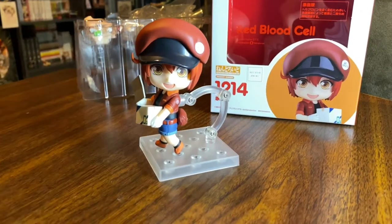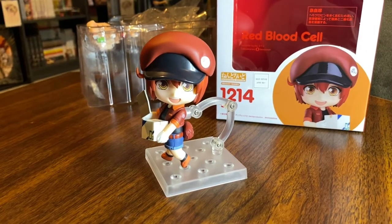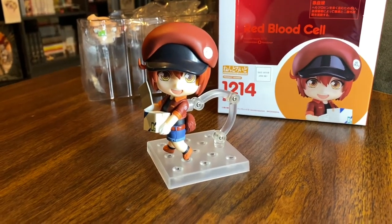Hey everyone, it's Gideon and in this video I'm going to be giving a quick closer look at the Red Blood Cell Nendroid from Cells at Work, done by Good Smile Company.